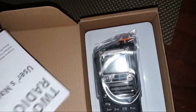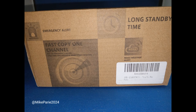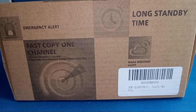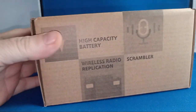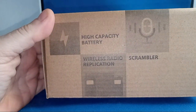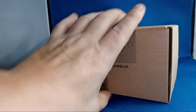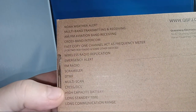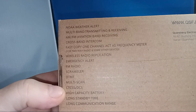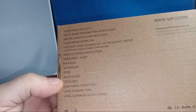I'm going to let it warm up to room temperature — the mailman just delivered it and it is freezing cold outside. The box advertises long standby time, high capacity battery, wireless replication, scrambler — no interest in that — and AM/FM. The scrambler has no interest in ham radio, not even allowed. There's a lot on here I can't read.